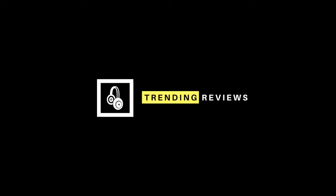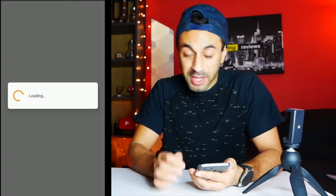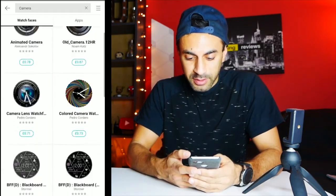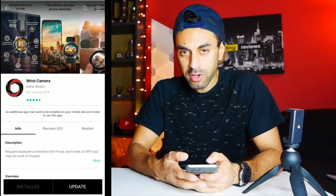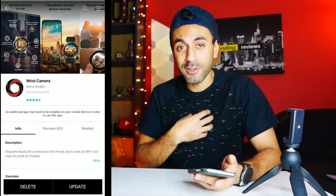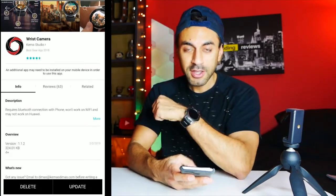There's an app you need to download. Go into the Galaxy Wearable app on your phone, go into the Galaxy App Store, and if you just do a search for 'camera' you will find one. If you scroll down under the Apps tab, you will see one called Wrist Cam. There's a one-week free trial, but the paid version is about two pounds and 19 pence, so I think it's definitely worth it. I have purchased the full version.